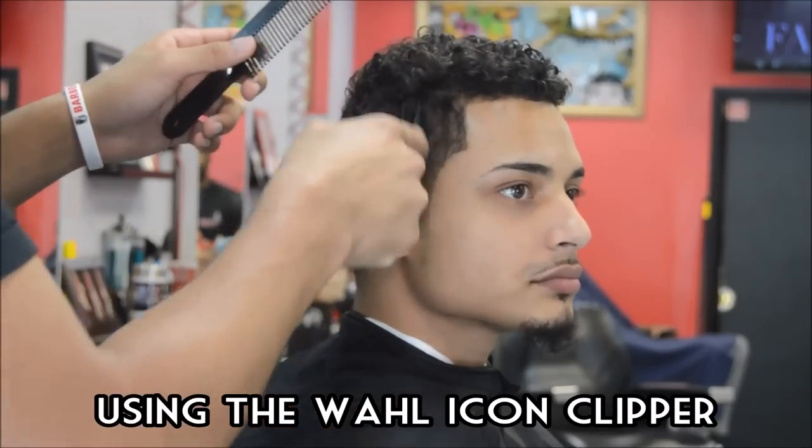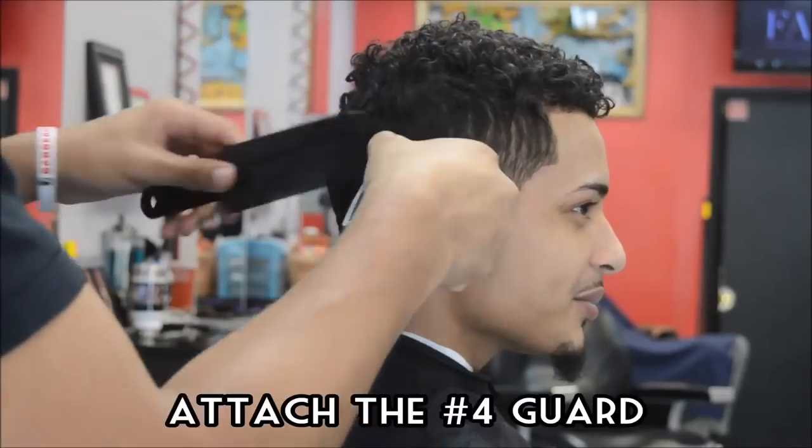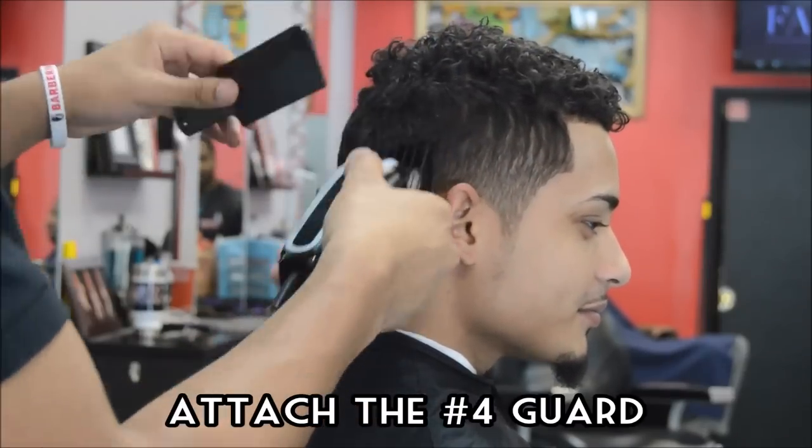I'm using the Wahl Icon Clipper today. This clipper's okay, it's not as good as the Senior. I think the Senior's probably the top dog with Wahl's, but it's a decent clipper.